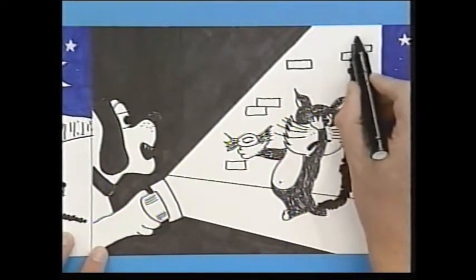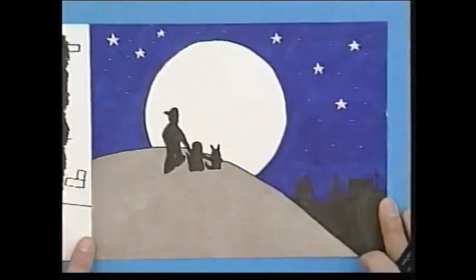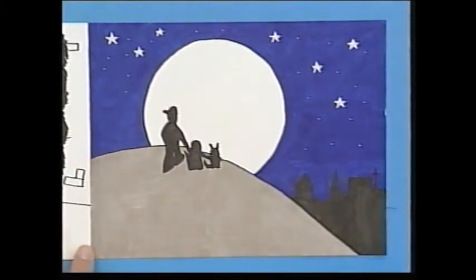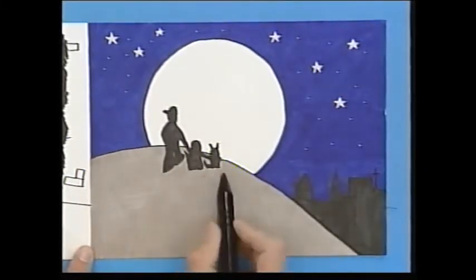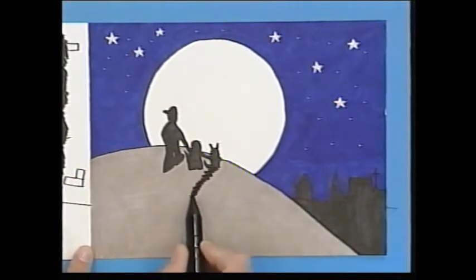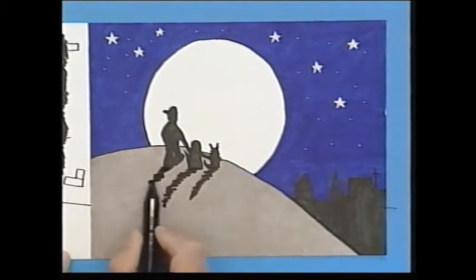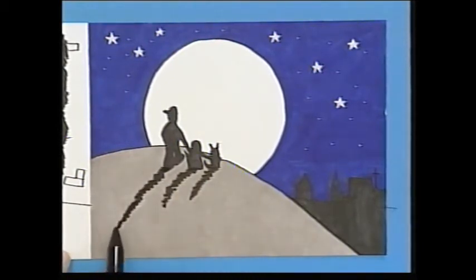Now, the cat begs for mercy and offers the dog a sweet. Because he's a greedy dog, he accepts the sweet. And don't worry — it's a happy ending, because they become great friends. In fact, they become such good friends that they start to take moonlit walks together. And there's the moon, really low in the sky, so the shadows are nice and long, going off in this direction away from the light.